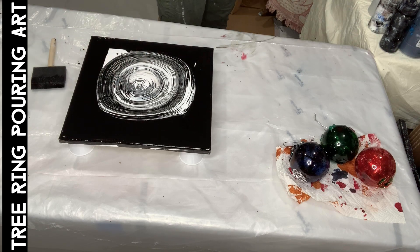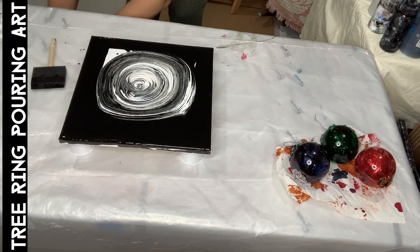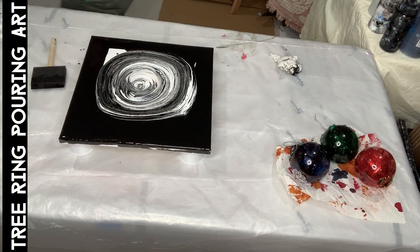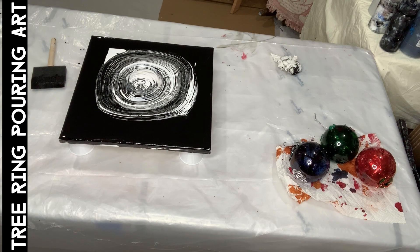There you go, watch this — and it jumps! I love it. And I'm getting cells, you see? It doesn't matter what I do, I get cells. Angela gets cells, no matter what she does. I gotta find a paint that maybe you don't mix with Flo-Tro.